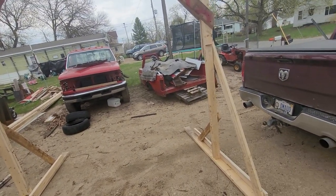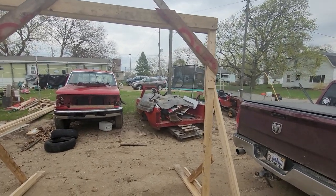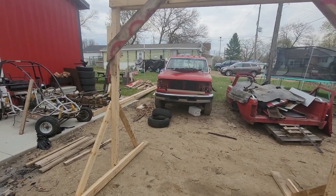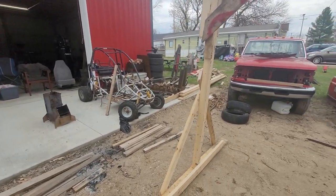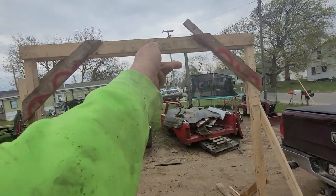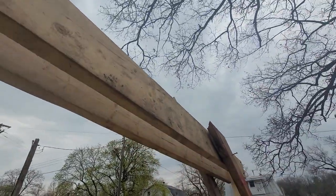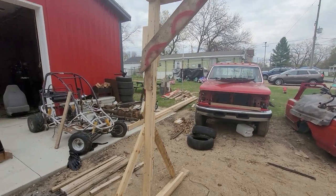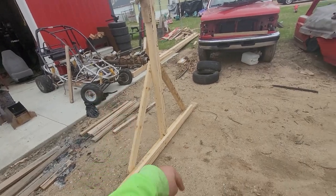This is not meant to be my forever gantry — I don't even know that I need or want a gantry, but right now I want to get some of this garbage out of here because it looks like Sanford and Sons. It's all scraps from the scrap pile. The crossbar is two 2x6s, the sides are two 2x4s put together because I don't have any 4x4s, and then a 2x6 across the bottom with bracing.